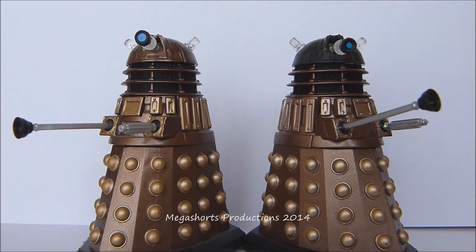I got these two figures last year from my local Trezor store for £6.99 each.